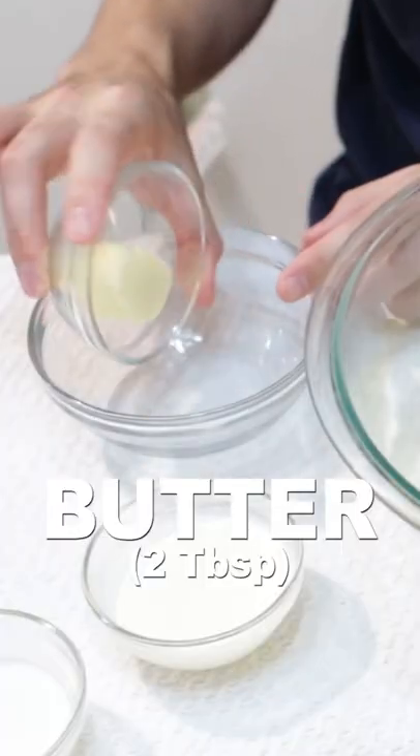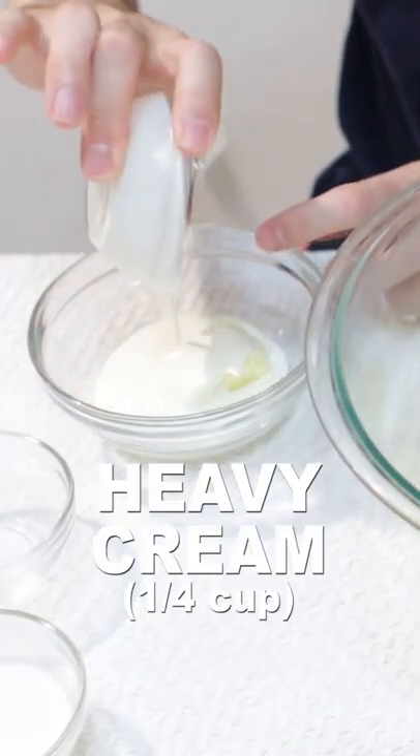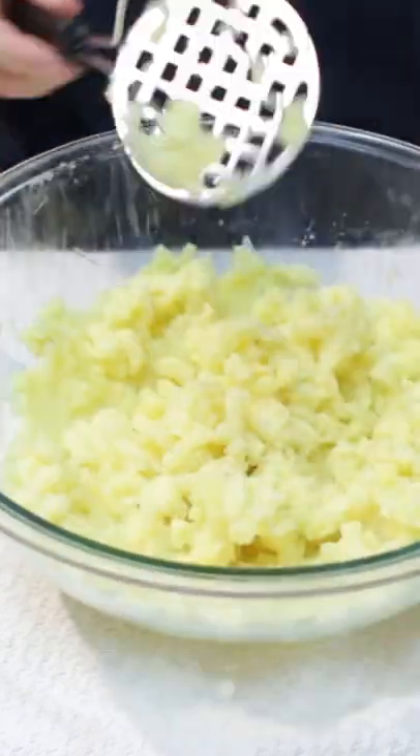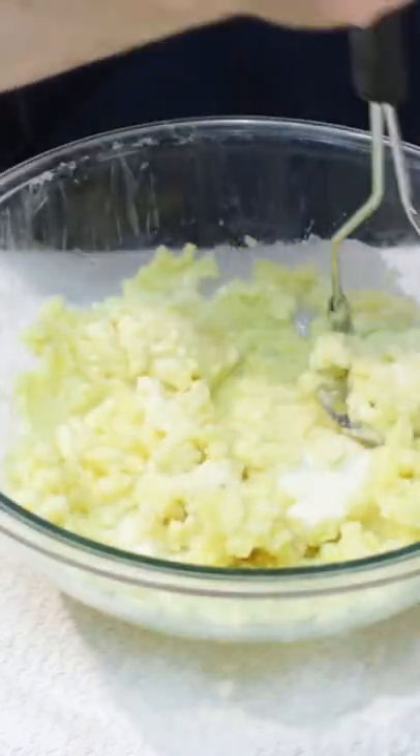Drain the potatoes, then add to a large bowl. Melt together two tablespoons of butter and one-fourth cup of heavy cream. Use a potato masher and mash the potatoes, then add the melted butter and cream and mash some more.